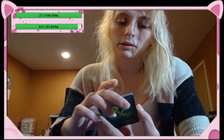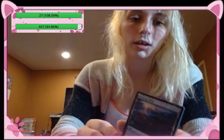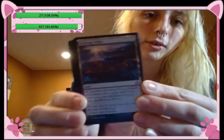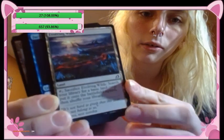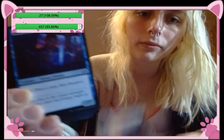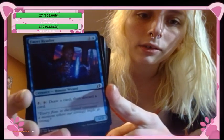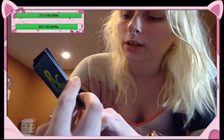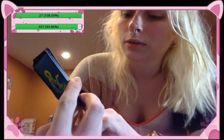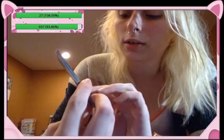We've got Evolving Wilds — sac Evolving Wilds to search for a basic land. Your typical Evolving Wilds. And then we've got Faucet Reader, creature human wizard — pay a colorless and tap it to draw a card, then discard a card. It's a one-two.